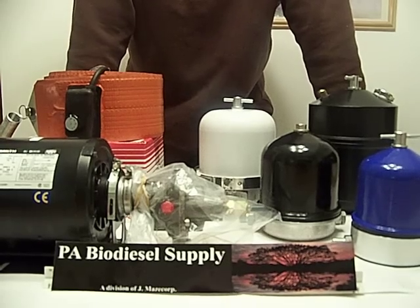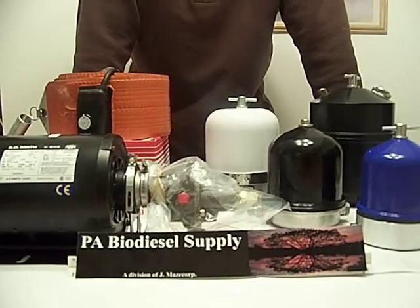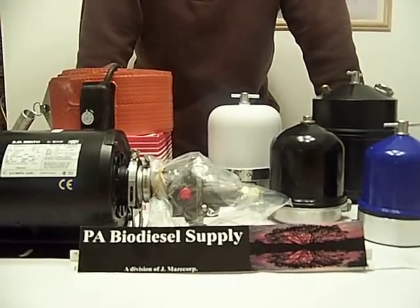Our philosophy is a good quality product at a great price. I don't think you can find a better price anywhere. And if you can, call me — if I can verify it and I can beat it, I will.